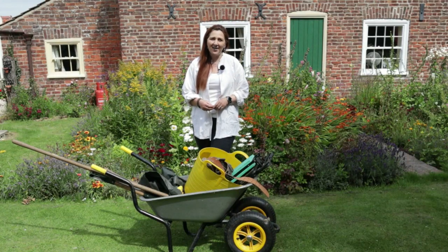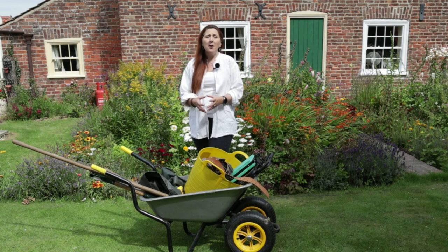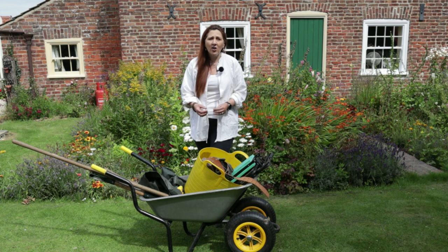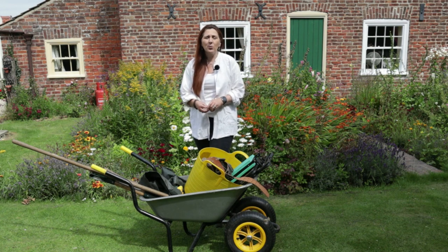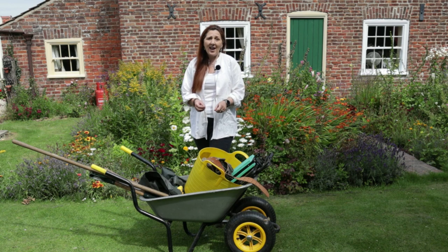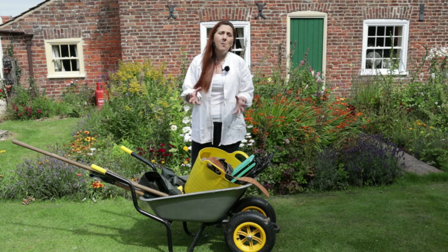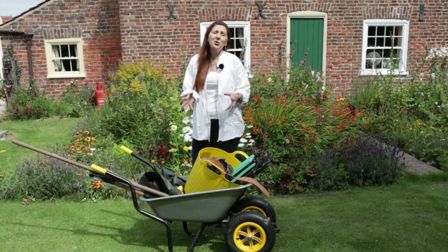Hi and welcome to The Small Holding. Today I want to show you my essential kit for gardening. Every small holder, people who have allotments and gardeners, builds up that kit which they use on a day-to-day basis. Today I want to show you some of the standard items I use but also some of the more unusual things that you might not have thought about. So come and join me.